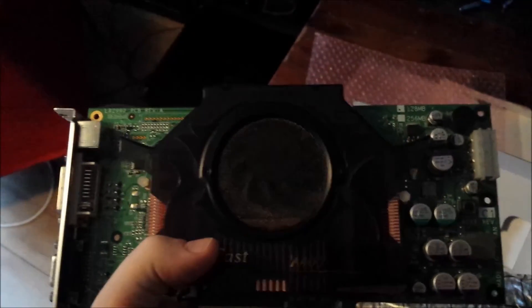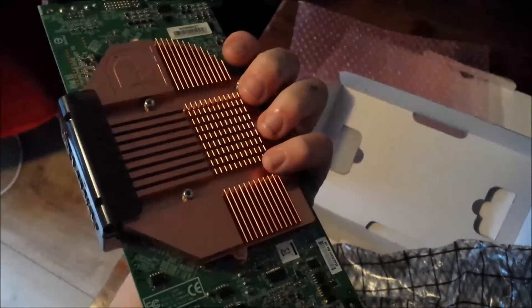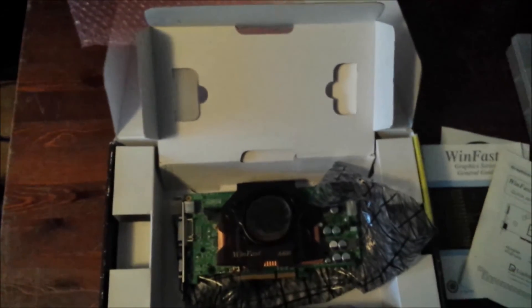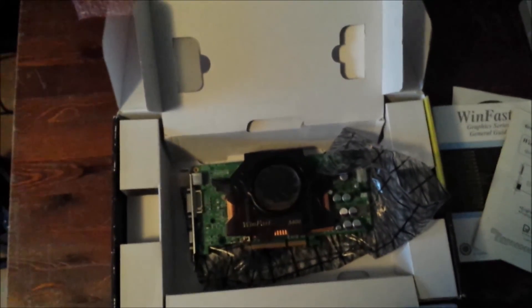When this card came out, the memory bus width was like the most important thing for performance. It's a pretty good card actually. Thank you for watching my unboxing and mini review of this card. See you next time — give me a thumbs up and maybe share this video. Ciao.